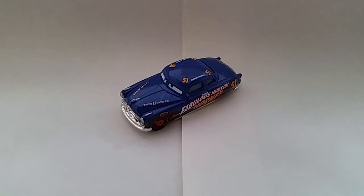Hey guys, Danica and Ronnie21 here, and today I'll be reviewing Dirt Track Fabulous Hudson Hornet.